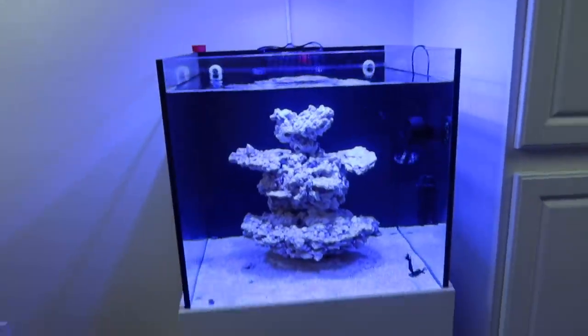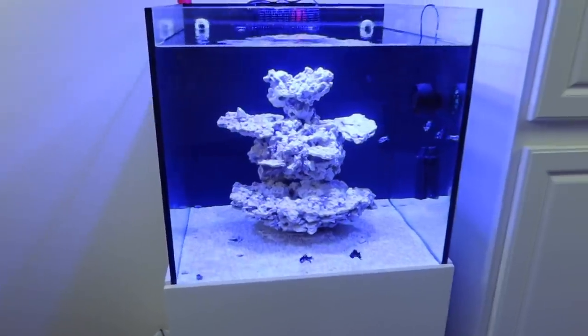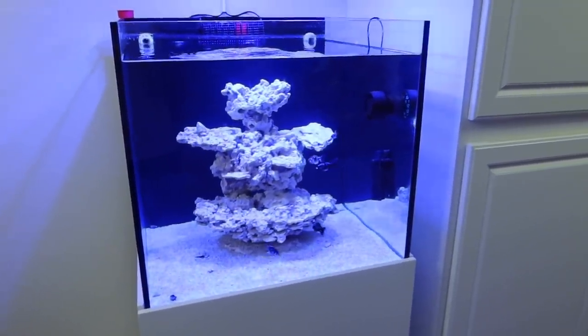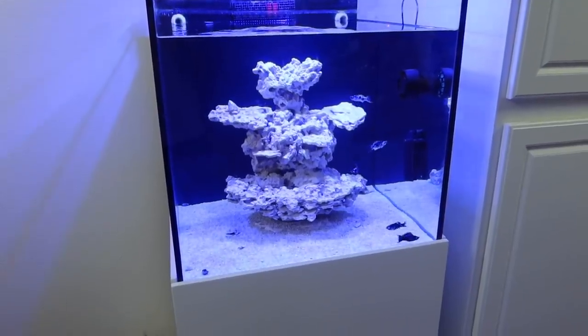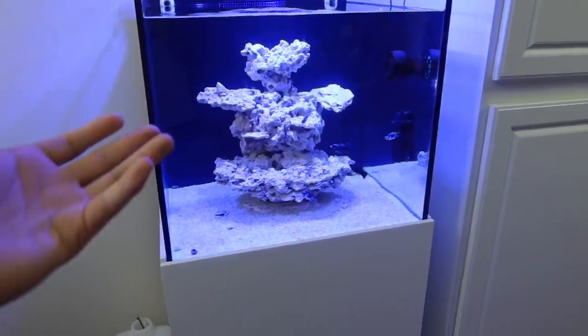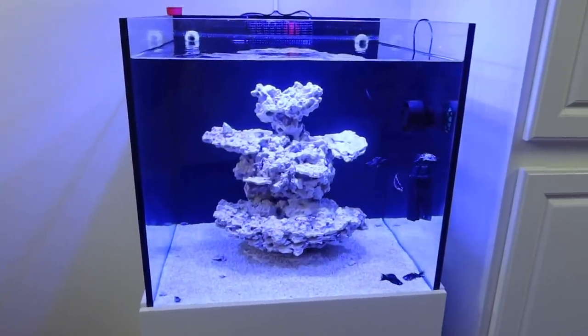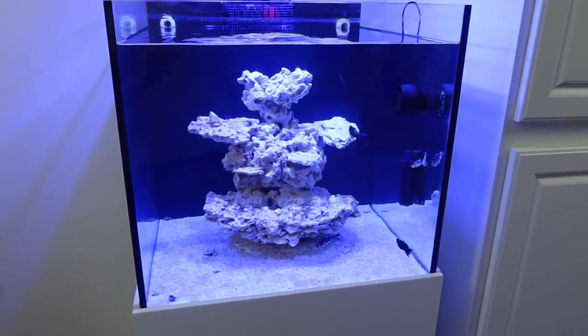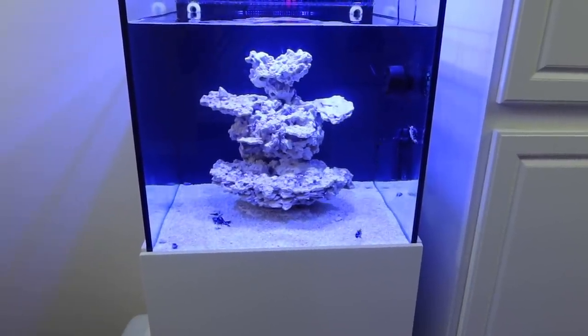Hello everyone and welcome back to another episode here on Eat Sleep Reef. This week we're going to be showing you guys how to — I wouldn't say properly, but just another option — of how to introduce coralline into your reef tank. Once it starts growing, it tells you your tank is very stable and gives a great look in the tank.